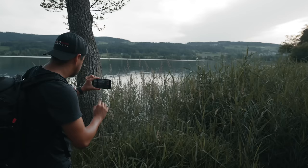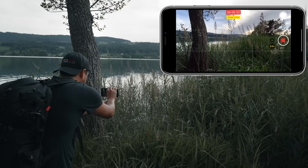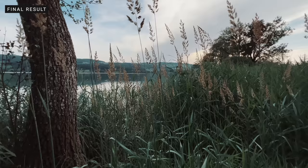I'm going to frame the grass shot, then lock the exposure and focus, start recording, and go. Then I'll create a safety shot as well.